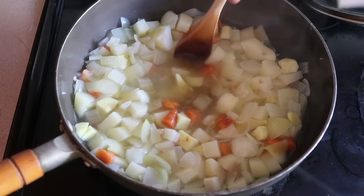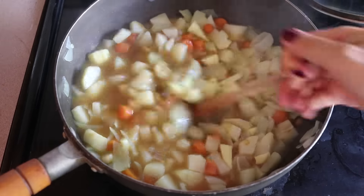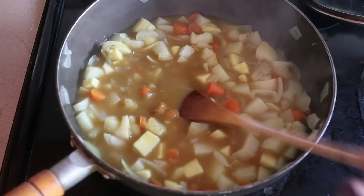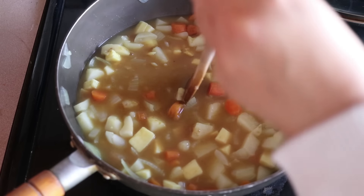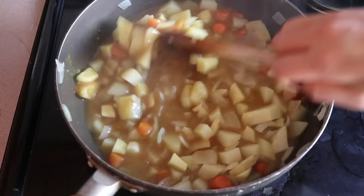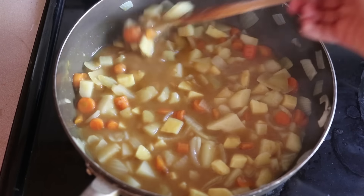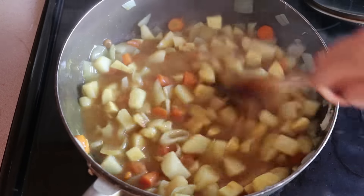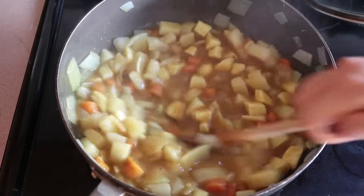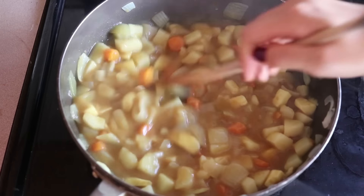I started off with half the packet and then ended up adding the rest of the little packet afterwards. You want to add it and then break it apart — it should melt pretty fast in the hot water. Just keep breaking it apart, stirring, and it should melt easily into the hot water. The water should automatically thicken and make the curry — it's that easy. Keep stirring for about five minutes until all the curry packet has dissolved. It's turned into a relatively thick curry. Remember this is going to thicken even more over time, so if you want a more liquidy curry, add more water at this stage.